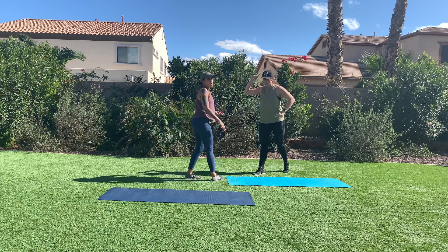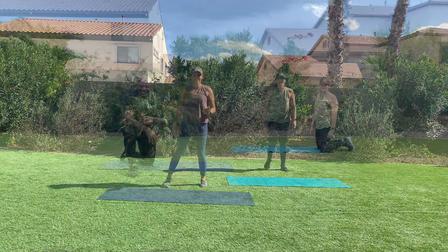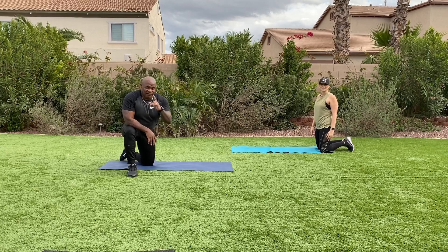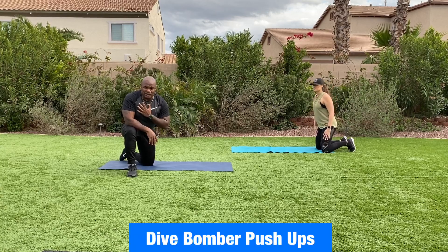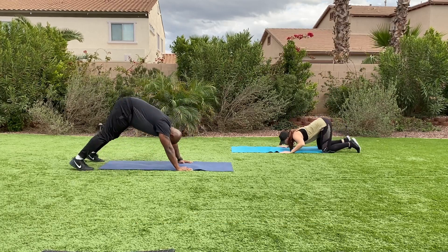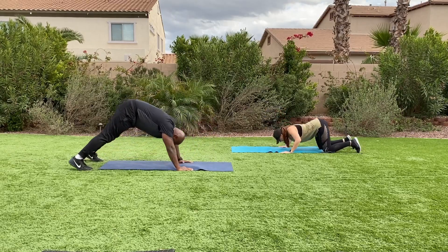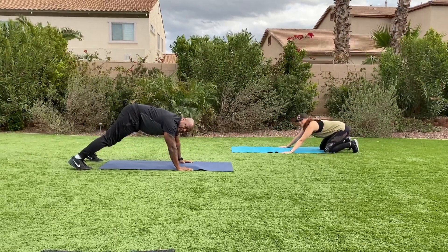Hey, water. Keep moving — movement is life. Here's two strength exercises. First exercise, dive bomber push-ups. I'm going to start off in a downward dog; Rebecca's going to start off on her knees. Into a downward dog — bend your arms, come under the rope, push back into a downward dog. 20 seconds of work, here we go. Nice and strong, abs are tight.